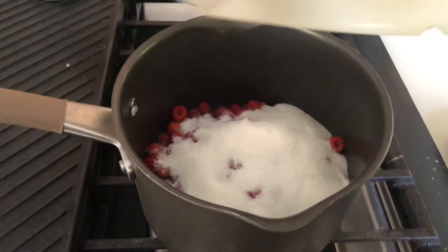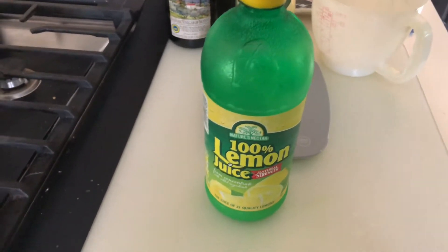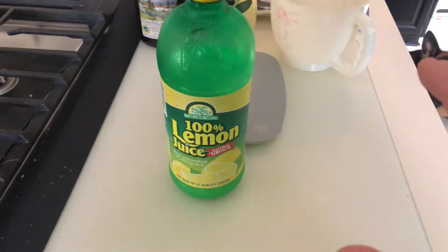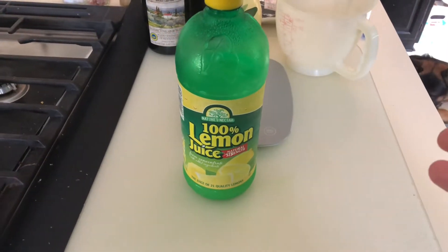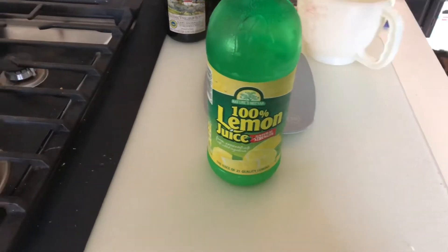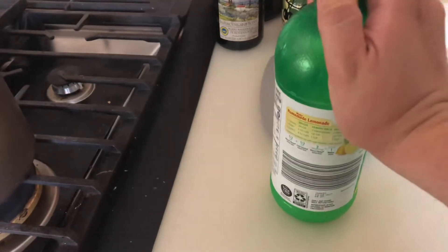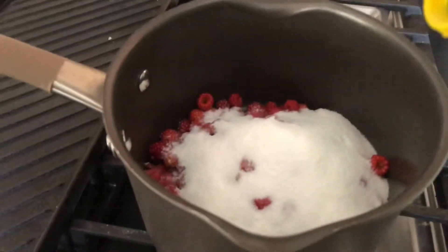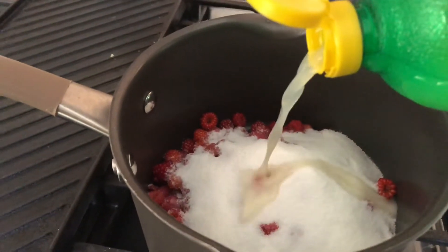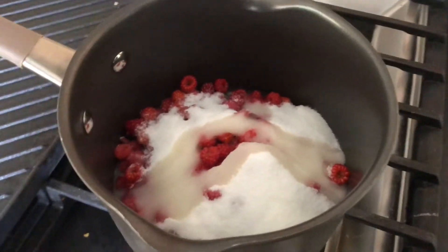We're starting with about a cup and a quarter of sugar. Now the most important part of this recipe is adding lemon — the lemon acts as a citrus to preserve the jam over long periods of time. I don't have fresh lemon, so we're going to use lemon juice. I'm going to do about two tablespoons — I'll just eyeball it. That's probably three tablespoons, but look at that.